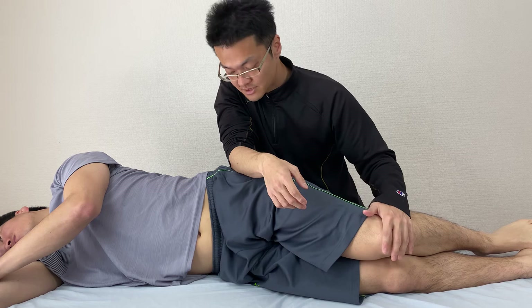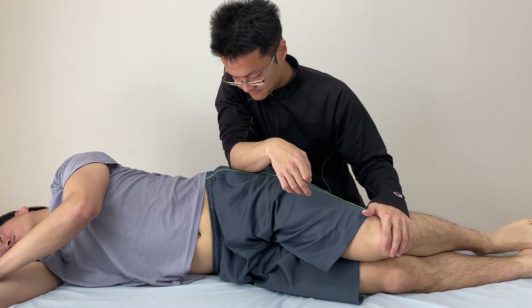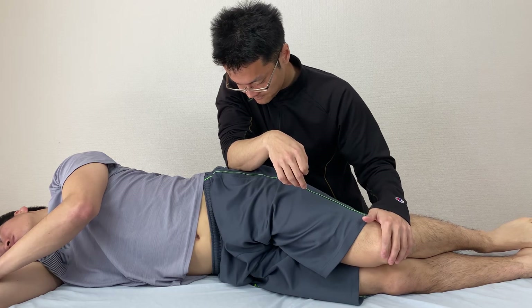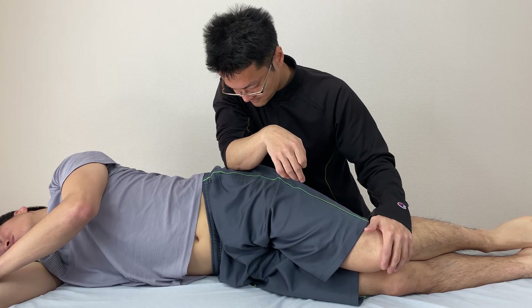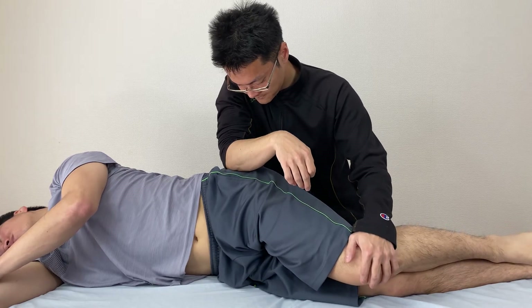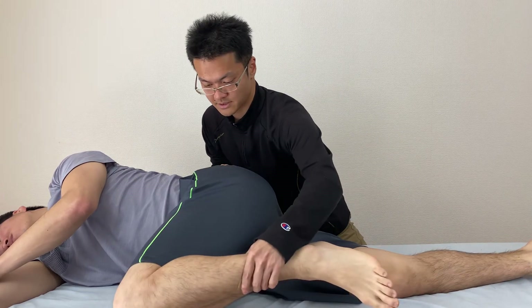Lateral side of the hip joint. Check the movement. Nice.